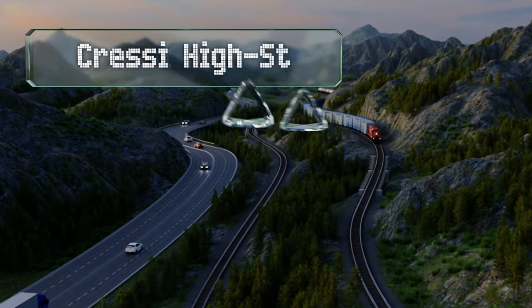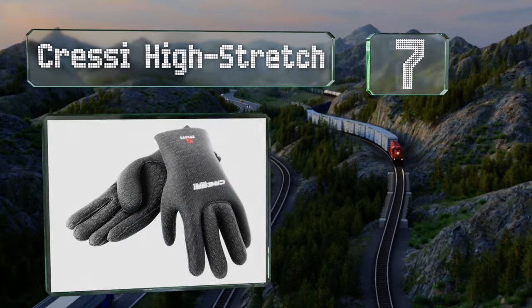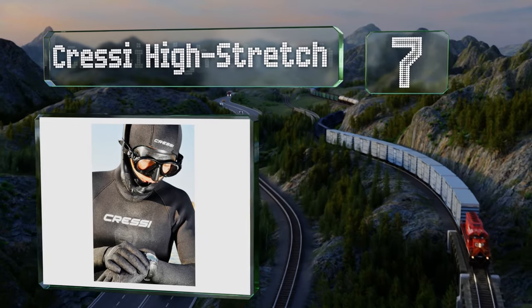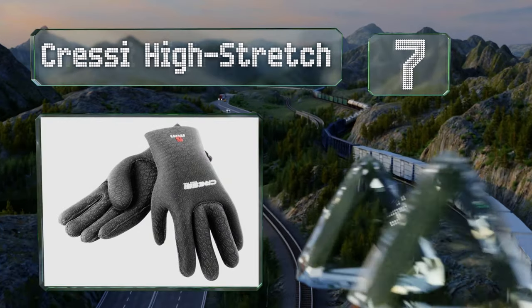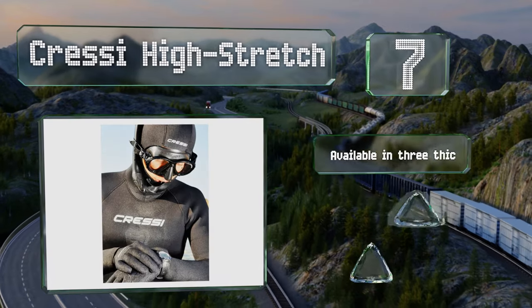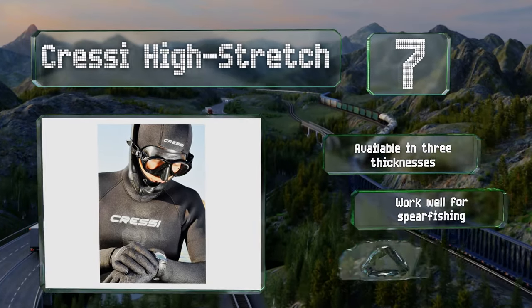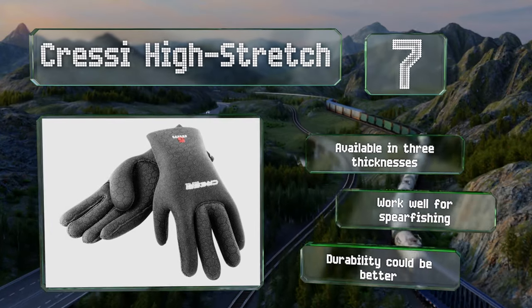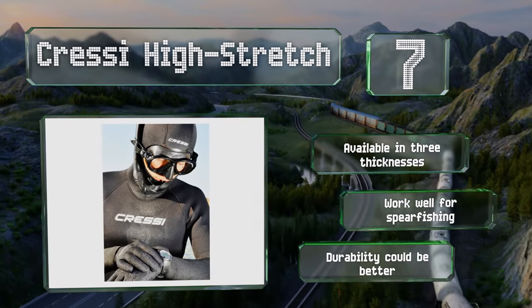At number 7, as the name implies, the Cressy High Stretch shouldn't hinder your dexterity. They're preformed to favor a natural hand position with semi-bent fingers, and the entire surface, including the cuffs, is covered with a non-slip finish. These are available in three thicknesses and work well for spearfishing, but their durability could be better.